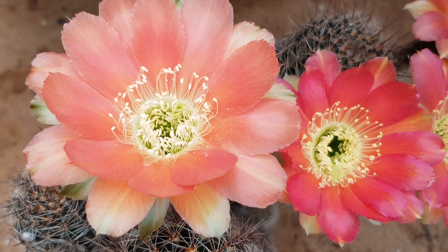I think I have a Lobivias hybrid and Lobivias classicaulis — which is also called Trichocereus classicaulis hybrid — that's flowering right now, and I want to pollinate that one with Lobivias winteriana.